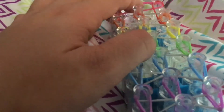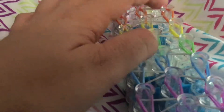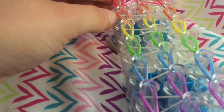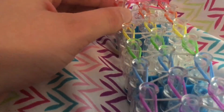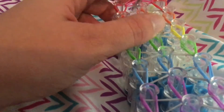Sorry for the background noise if you guys can hear anything — I really do apologize, but there's really nothing I can do about it. So now once you've completed all your single chains, you're just going to hook this band inwards. Go inside this band, hook it inwards, and then hook the right band inwards.